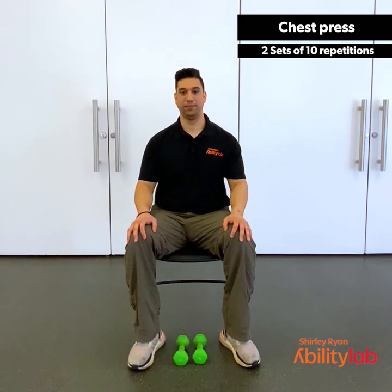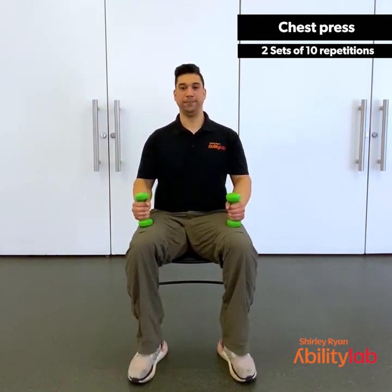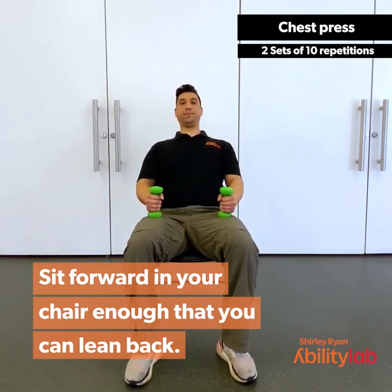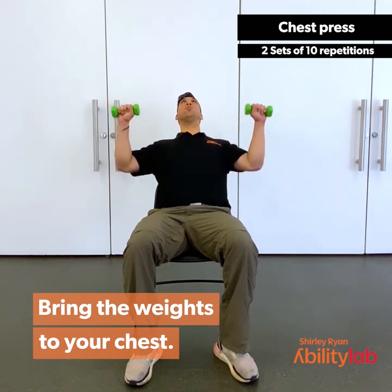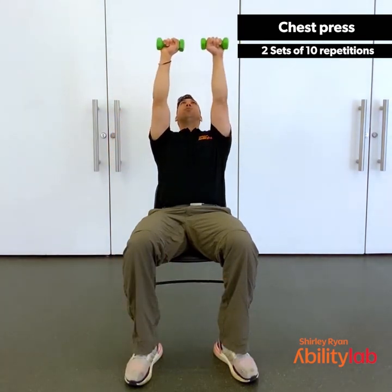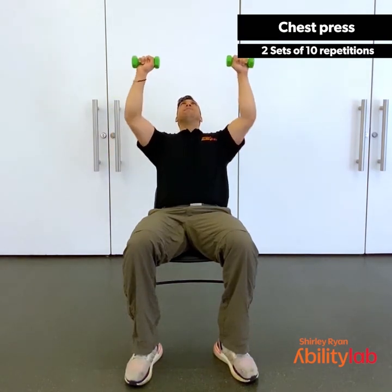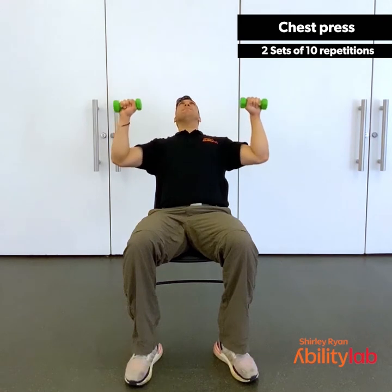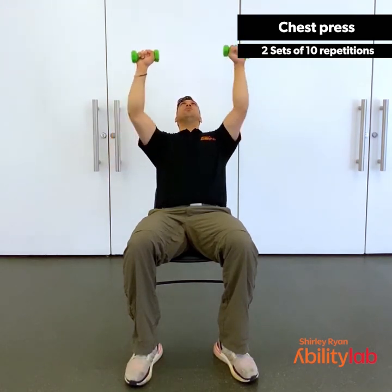For the chest press, we're going to pick up our dumbbells. Scoot forward as far as you can in your chair safely, making sure you're in a sturdy chair or leaning up against something sturdy. You're going to lean back — if you want a little bit of a core workout, you can always lean back without leaning on anything. Bring your hands to your chest, palms facing forward. As you breathe out, press the dumbbells towards the ceiling, making sure it's a nice straight line up and down. Remember to breathe throughout the motion. Last two. Last one.